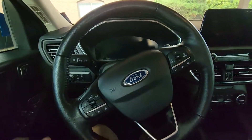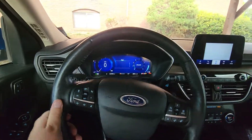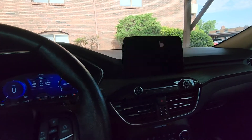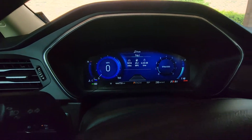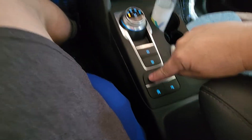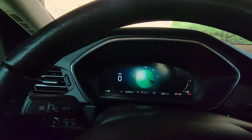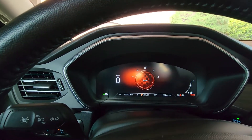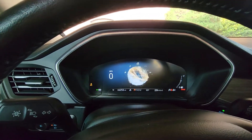You get in here, sit down, and it's got the push start — just the fob. So you start it up and it comes on. It's got all these drive modes down here. You press this and it goes to normal mode, press it again and it goes into Eco — you can see how the screen changes all its parameters. Press it again and you can change it to sport mode, or slippery — that's what I put it in when it was raining. And then you've got deep snow and sand, then back to normal. It's pretty nice.